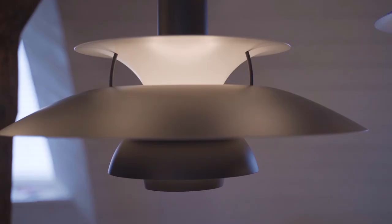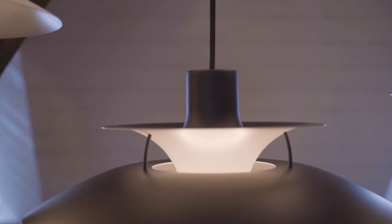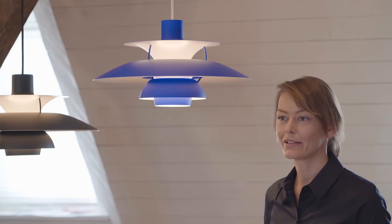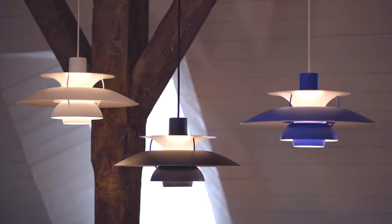This matteness on the outside of the lamp really gives it a sculptural feel and sculpts the light and shadows down over the shades. The PH5 monochrome is available in three different colors: white, blue, and black.